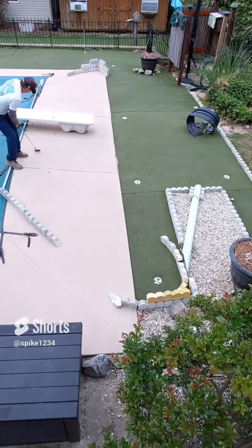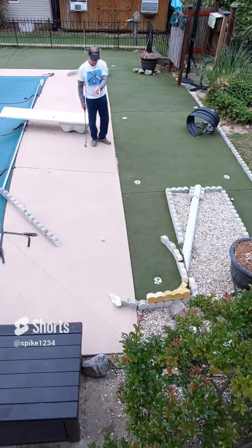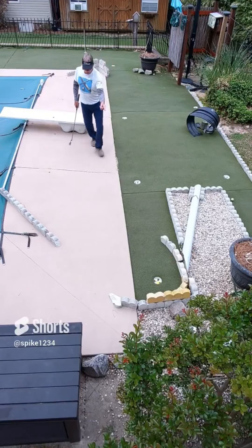Sixth hole is set up — one of the craziest putts I've ever done: under the diving board, into the V-bank, back under the diving board, banks in — boom.